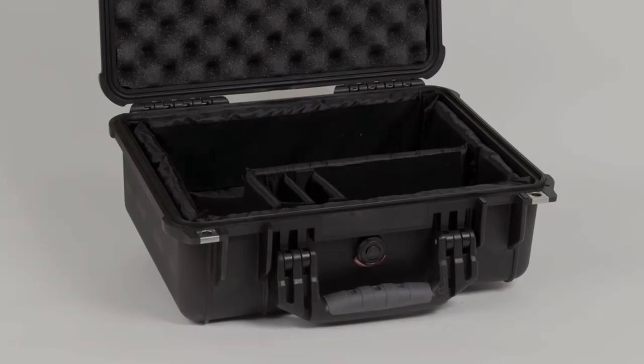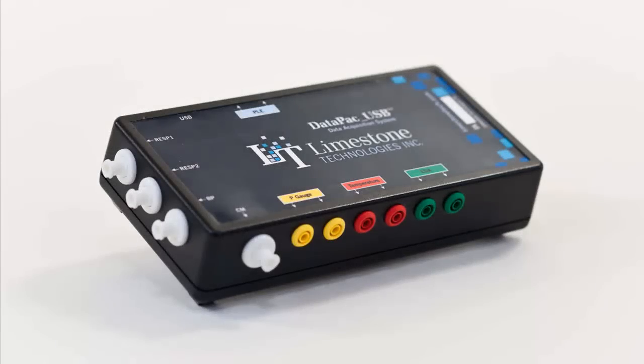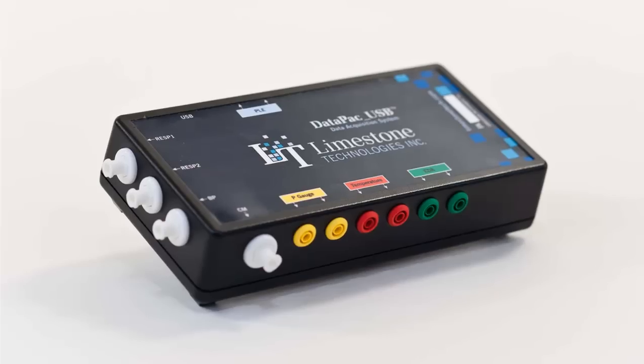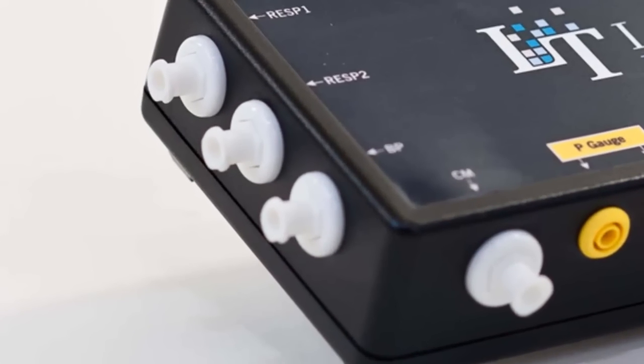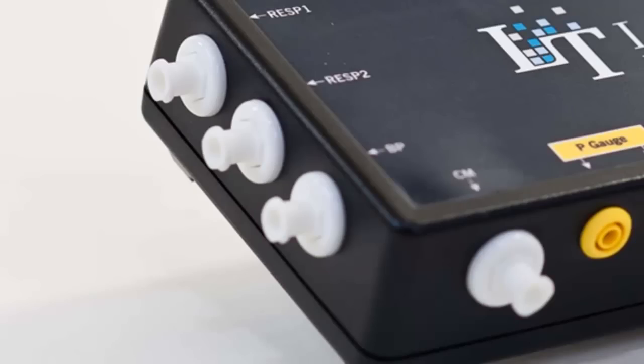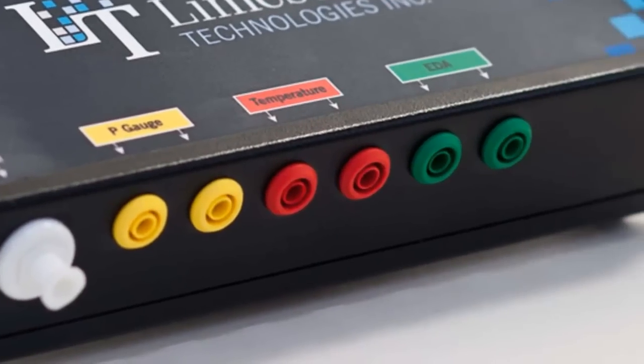The first component we will look at is the Limestone 8-channel ASTM-compliant USB instrument. While other systems on the market rely on dated and inexpensive connectors, the Limestone instrument is equipped with only high-quality, medical-grade connectors. These include durable and ruggedized nylon-composite lure connectors for all pneumatic channels. For the electronic channels, we have opted to use modern 24-karat gold touchless connectors.